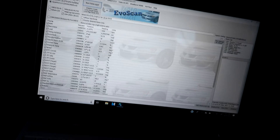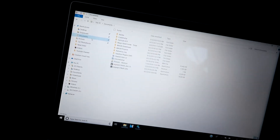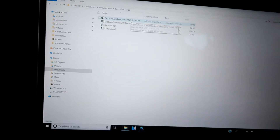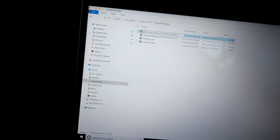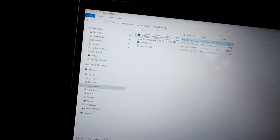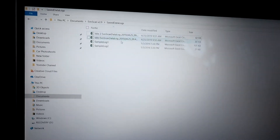I'm done with both of my data logs at idle. I'm going to go to my Documents and rename the logs so my tuner knows what they are. Go to Documents, under EvoScan v2.9, double-click that and it'll be under 'Save Data Logs.' As you can see there are two logs here, so I'll rename them — 'idle' and 'idle 2.'